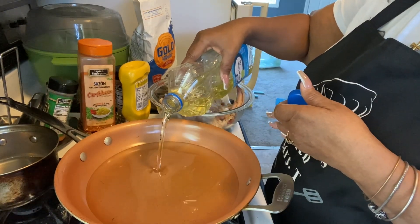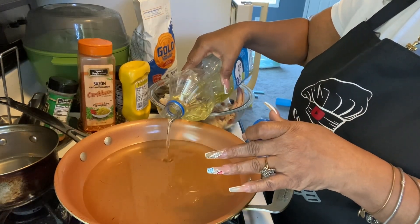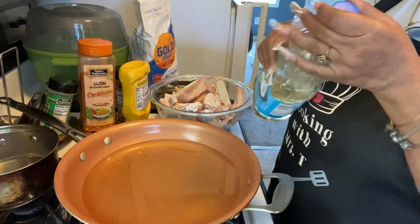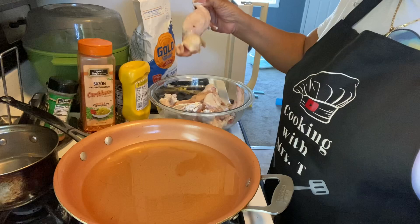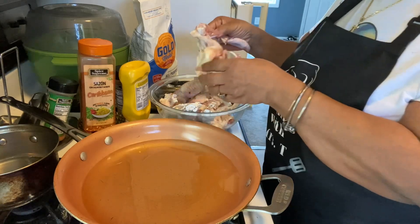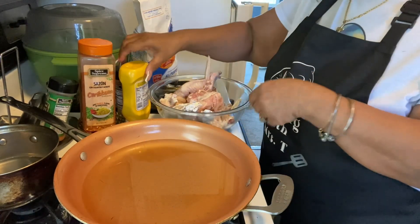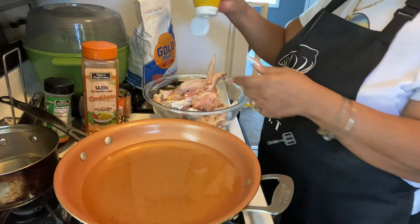We're gonna start off by putting up some fresh veggie oil. Ain't nothing wrong with using old oil, but don't let it be too old, because we're gonna fry us some wings. Now we got some wing portions — this is not the best wing, as you can tell, but we're gonna cook this up and turn it into something delicious.